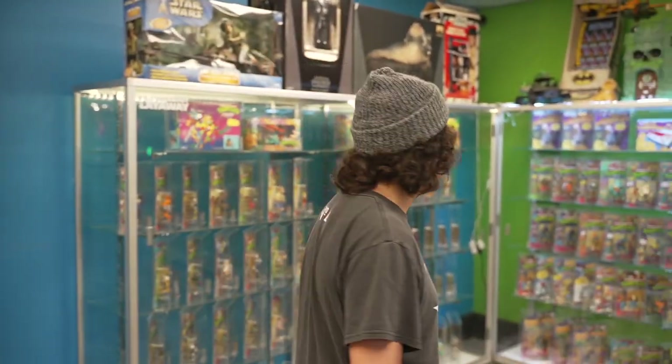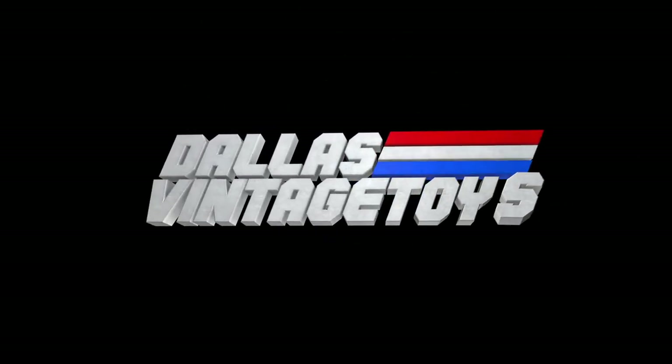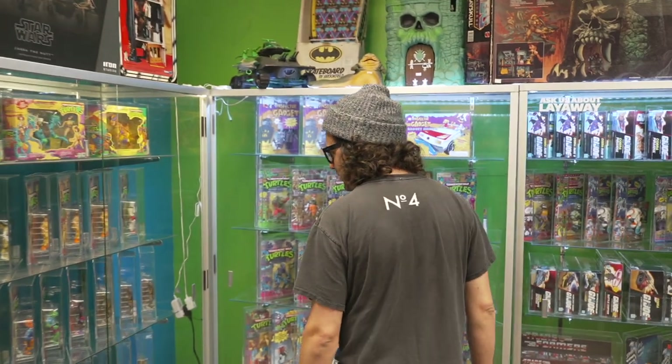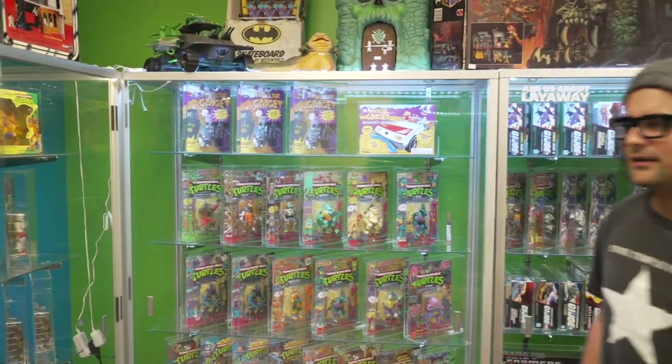That was a karate demonstration I did to tell everybody about — actually I was just getting jazzed up about the Ninja Turtles. Here we are at Dallas Vintage Toys Central, in the graded room, looking at the turtles.